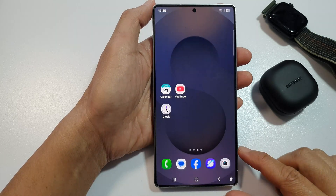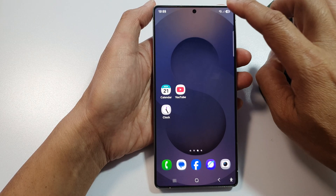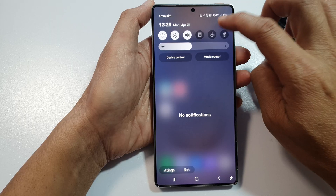First, tap on the home button to return back to the home screen. Now, from the home screen, swipe down at the top to open up quick settings, then tap on the settings icon.